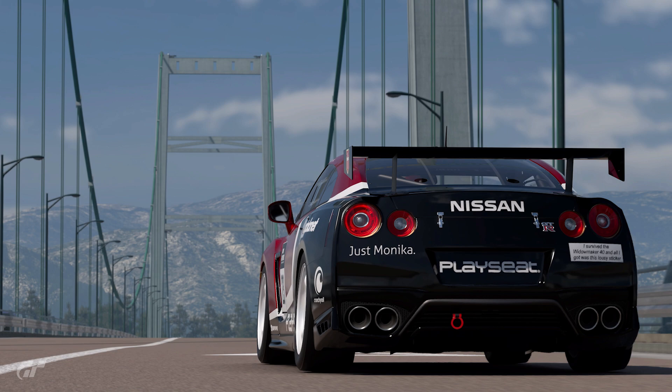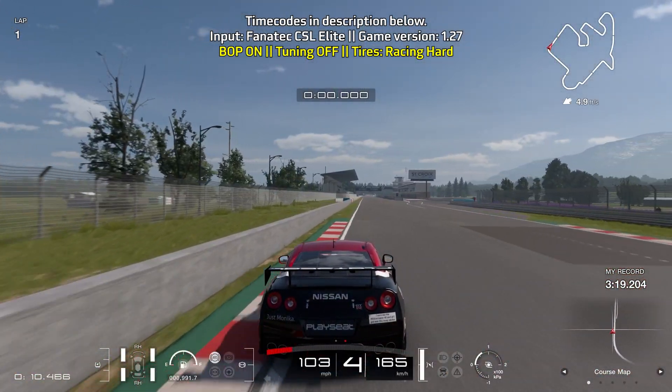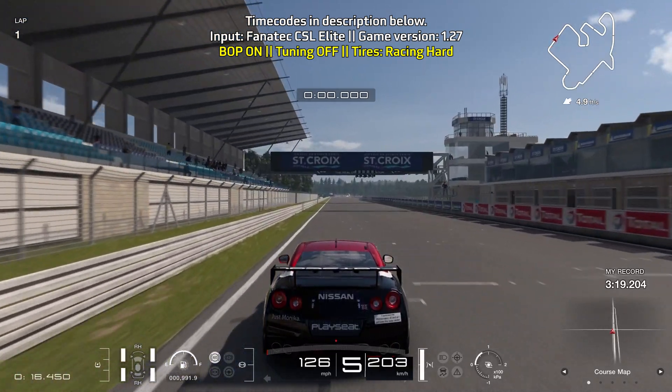Hey everyone, MissDimse here. This is a lap guide for Saint Croix A with the Nissan GTR Group 4. This is with BOP on and we're on the racing hard tires. All-wheel-drive cars are really dominant in the class, so this is where the GTR comes in.